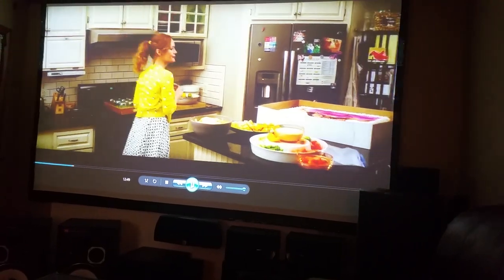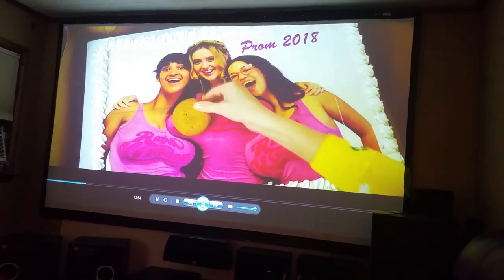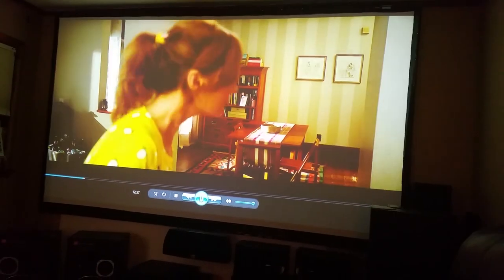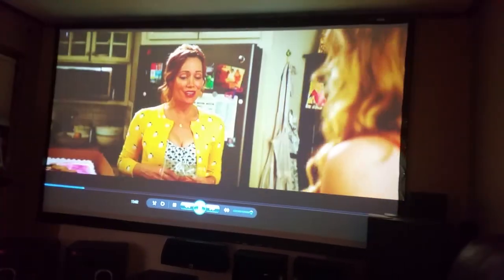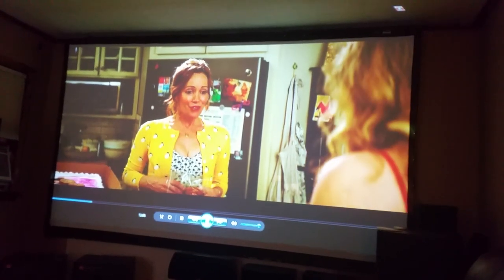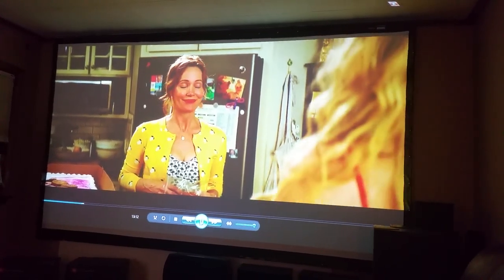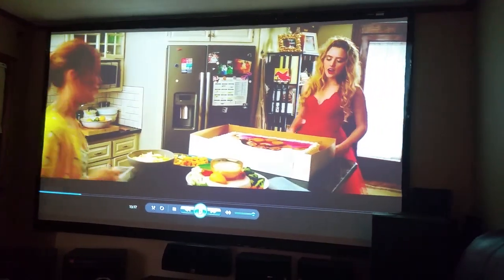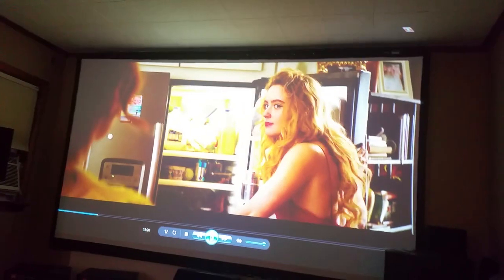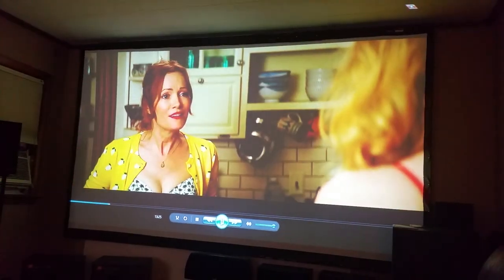You can't just reset the lamp hours on these — the lamp tracks its own hours. When you buy one and it says it has this many lamp hours, you can believe it because there's no way to change it in the menu. You physically have to change the chip, and chips are not easy to come by. This one is brand new with zero hours, and all the others have original chips and original lamps — I check all the time.